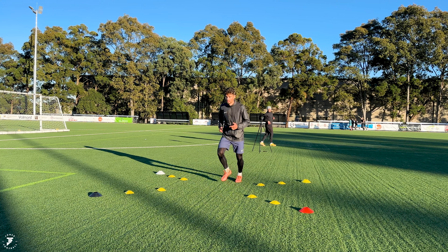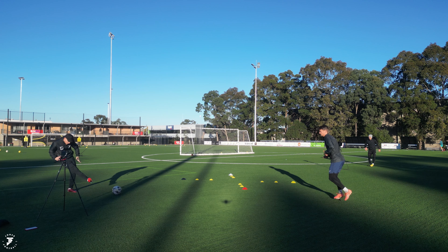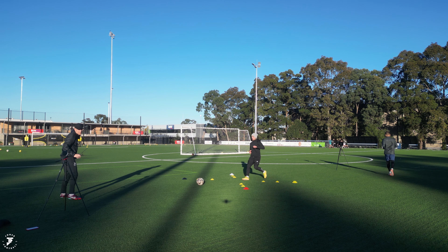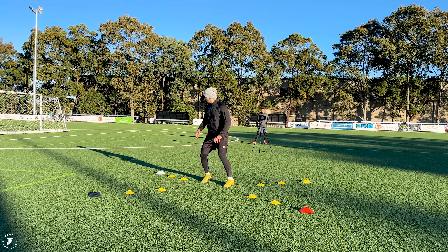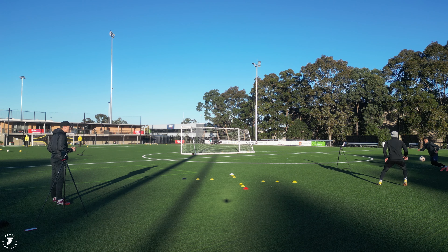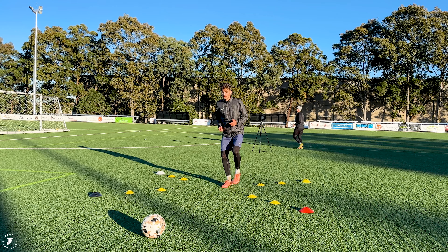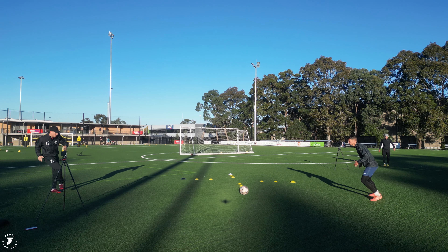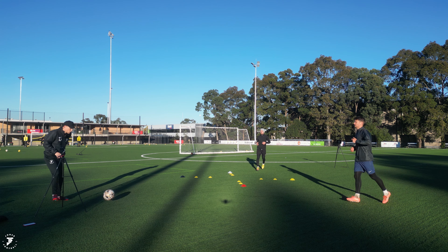Nice. Red this side — one, two, three, four, great touch, five, six, seven. Two more, boys. Fast feet. Red again — one, two, three, four, five, six. Let's finish for you, Cass. Body shape now, open out, turn, set — great touch. One, two, three, four, great start, five, six, seven, eight. Grab a drink, boys. Well done.